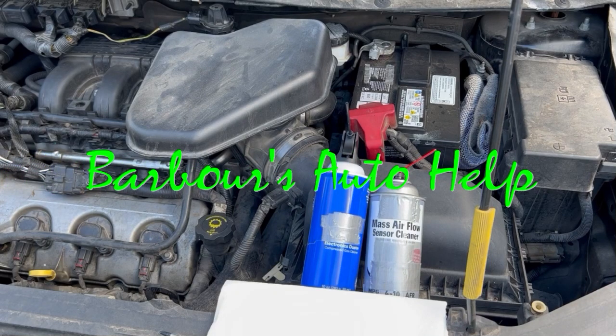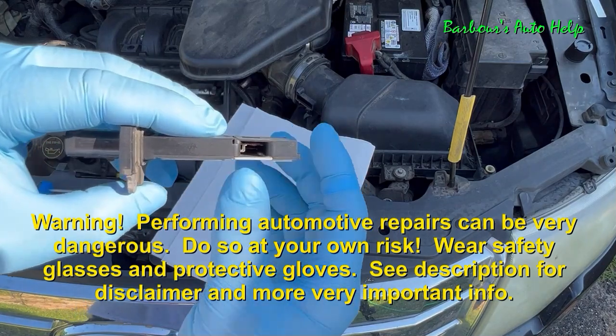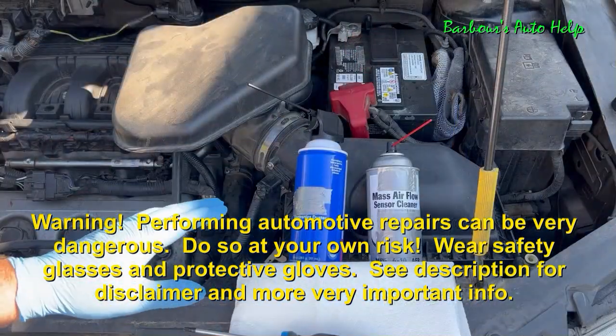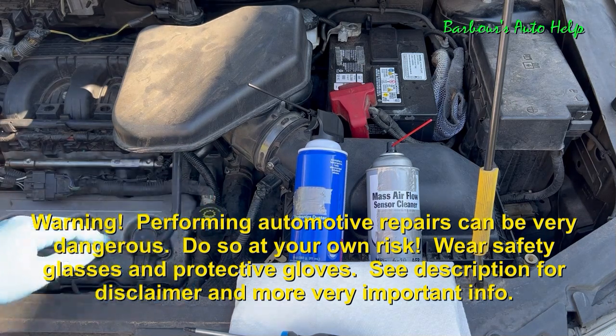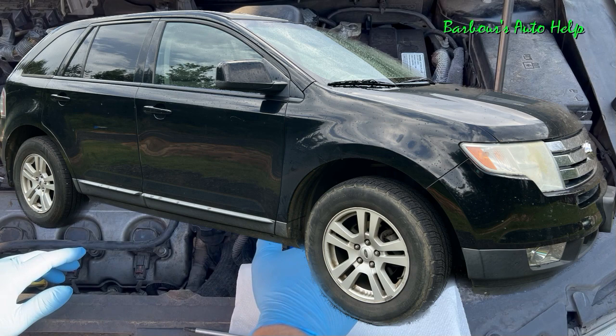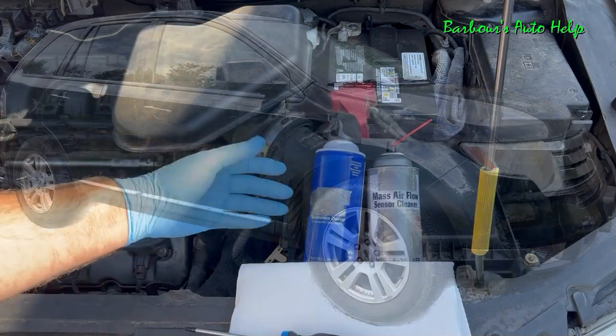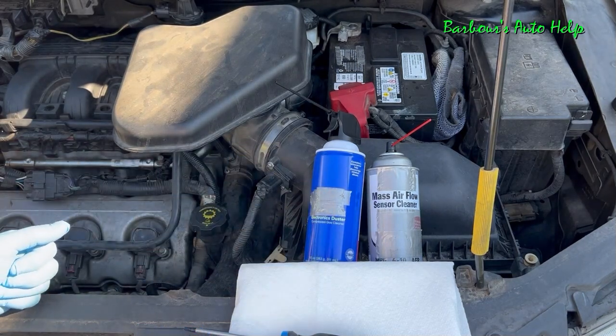What's up folks, this is Keith and you're watching Barbara's Auto Help. In this video, I'm going to show you how to clean the mass airflow sensor on a naturally aspirated, non-turbocharged Ford Duratec 3.5 liter. The vehicle featured in this video is an 07 Ford Edge. However, the naturally aspirated Ford Duratec 3.5 liter has been used in many Ford models beginning in about 07 all the way up to about 2019.